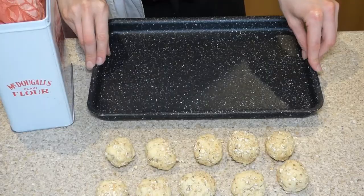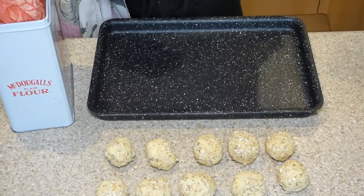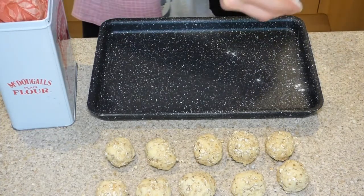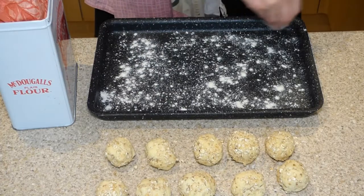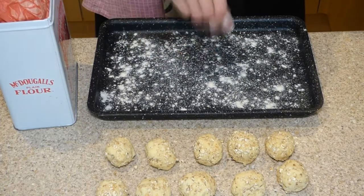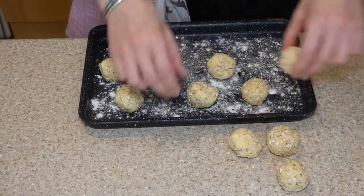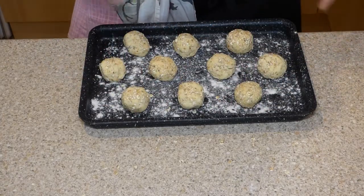Now we need to get them onto a floured baking tray. I wouldn't recommend using almond meal or coconut flour for flouring the surface because they have a sugar content and they will burn in the oven — so I recommend just regular flour for this. Take a pinch and sprinkle it all over. If you have a flour shaker at home, even better. Make sure you go edge to edge — any area on your tray not covered with flour that the biscuit is touching will stick. I like to stagger them because they will spread out a little bit, and if they spread out and touch one another they will stick together.